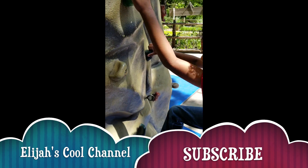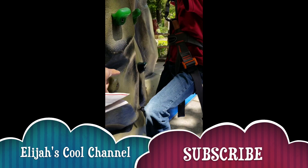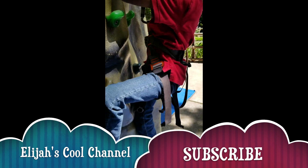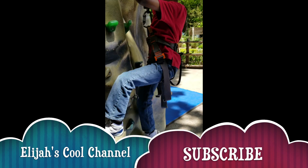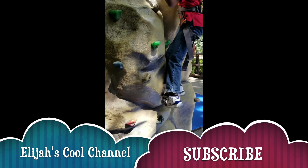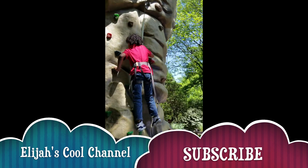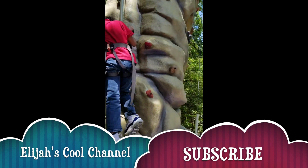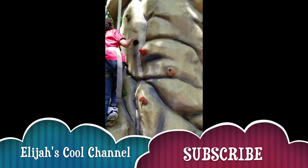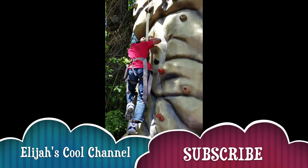Put your right foot on that one. Now look in front of you. Raise that right leg up. You gotta look at your colors. One foot. You can do it, Elijah. You're doing good. One foot for each color.